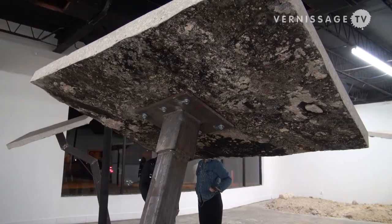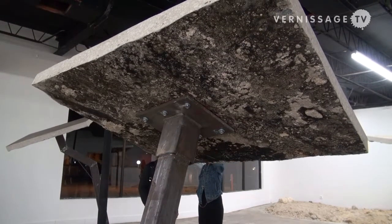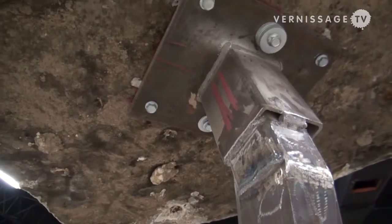We're here at Locus Projects where I created this installation — a series of cuts, cutouts, and coring of the floor. It's a site-specific intervention where I take the built environment and explore these ambiguous spaces above and below the ground. We pull slabs that are about 700 pounds up in the air, so you're now standing above and below the floor.